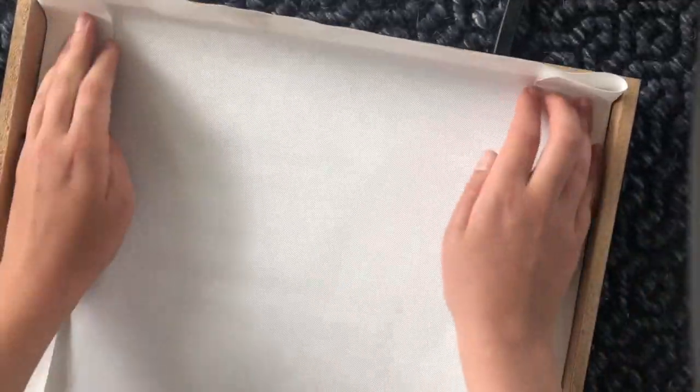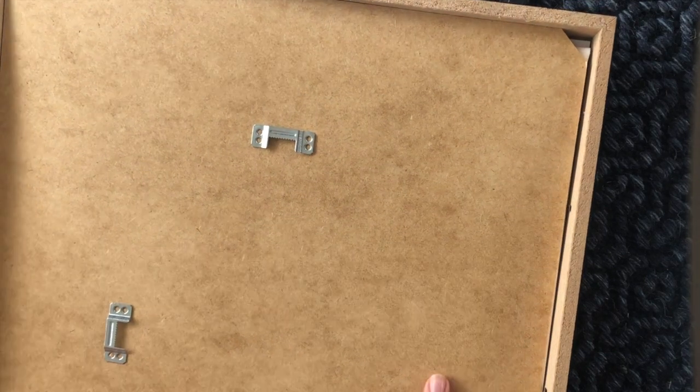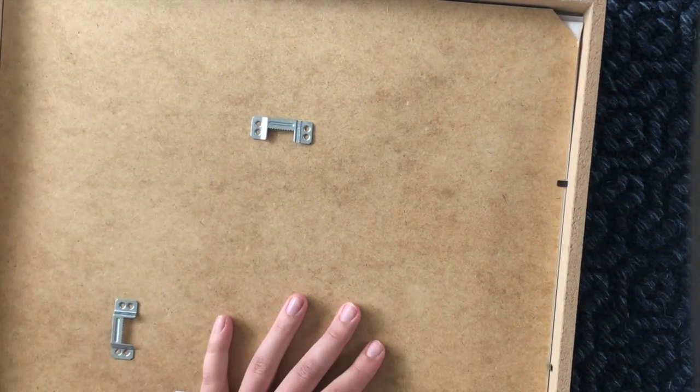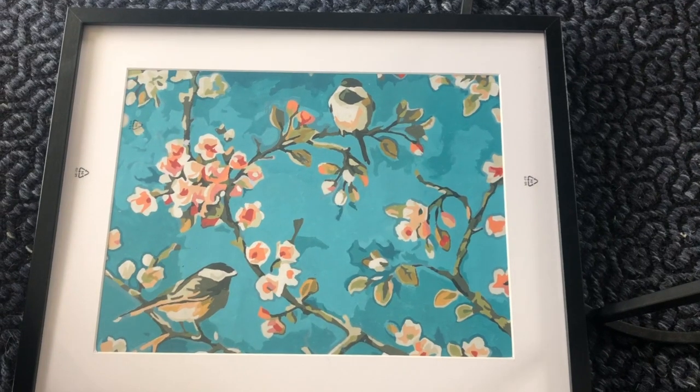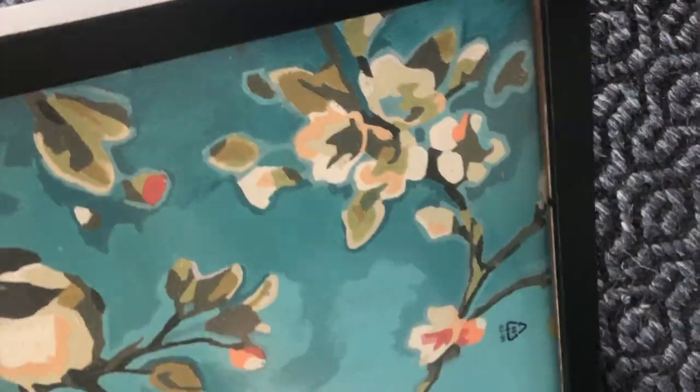It works nicely, as you can see at the beginning — I'll show you the end result again at the end. I fold everything in, put the wood on top with the hooks to hang it on the wall, and secure it all in place. This is the result, and honestly I think I'd want to remove the white frame — it takes too much away from the painting. So I open it up again and remove the white ring. I like the look more with just the black against the painting.